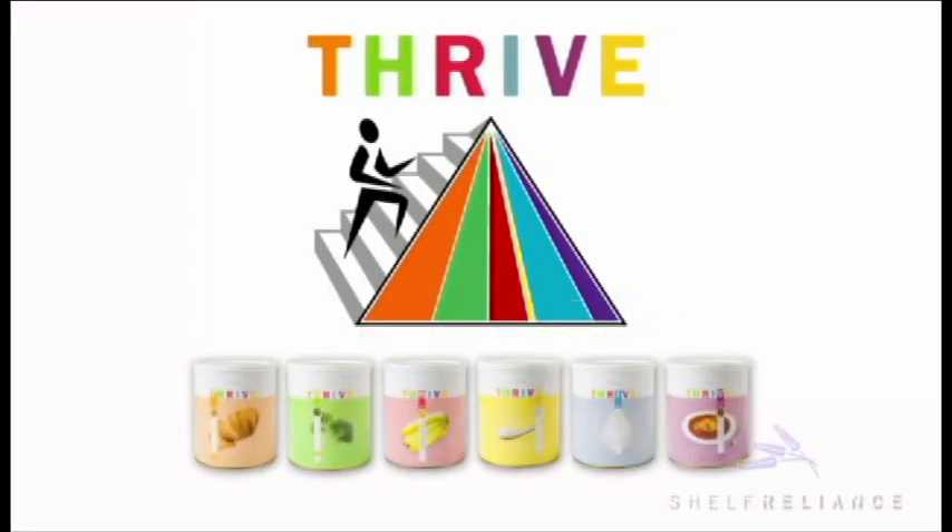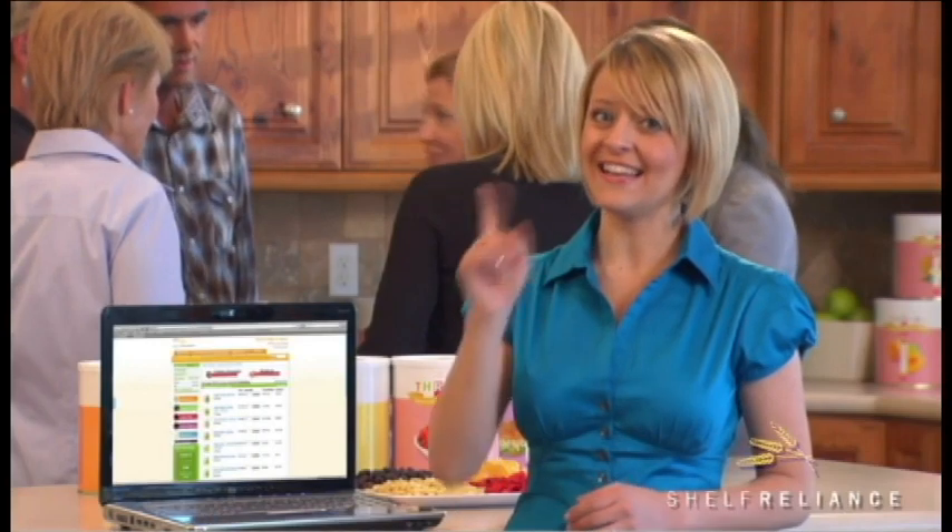And we're not talking bare bones wheat and beans food storage. You'll get delicious foods from all six recommended food groups. Question one, done.